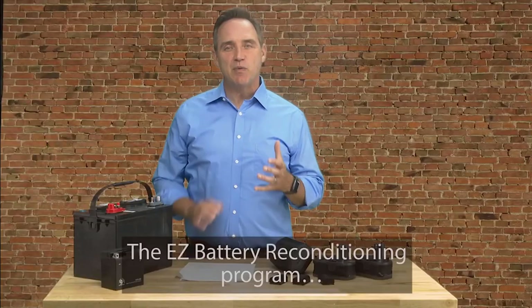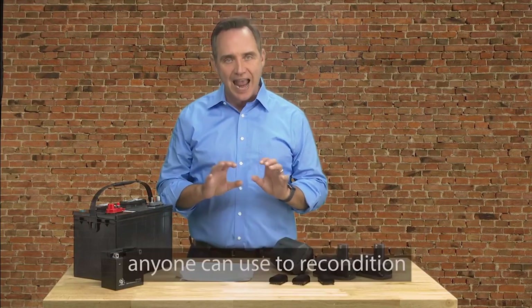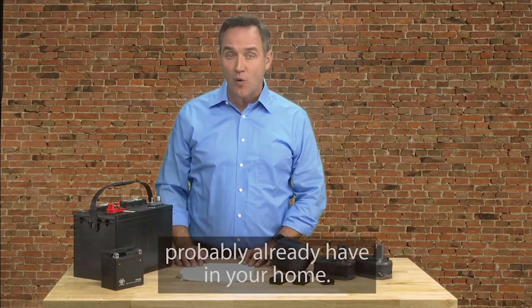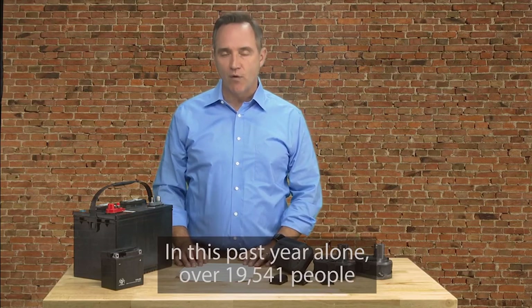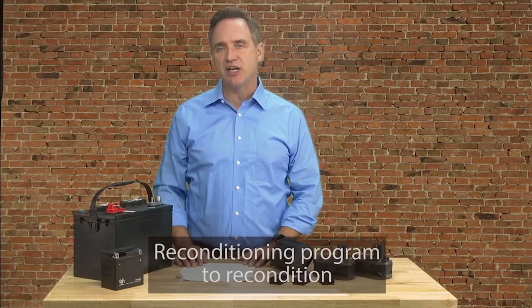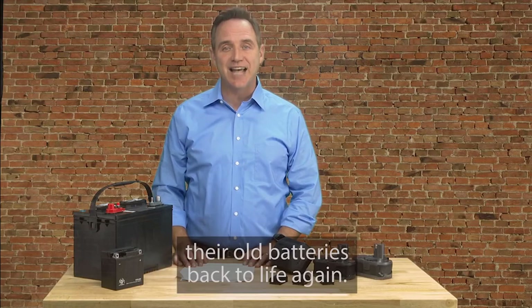The EZ Battery Reconditioning Program is the easy-to-follow, step-by-step system anyone can use to recondition all kinds of old or dead batteries with just simple supplies you probably already have in your home. In this past year alone, over 19,541 people from all over the world have already used the EZ Battery Reconditioning Program to recondition their old batteries back to life again.